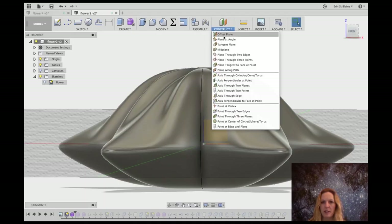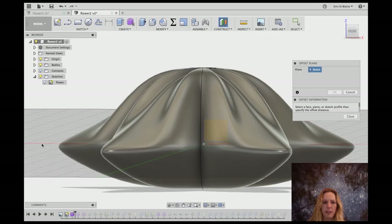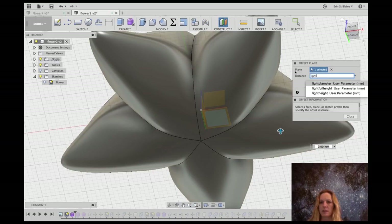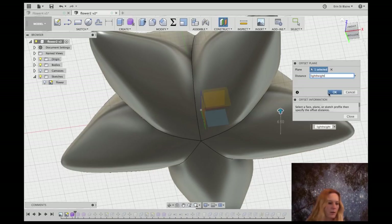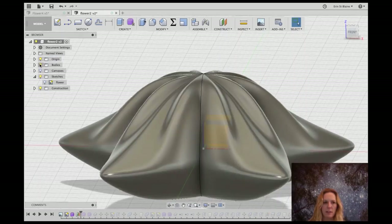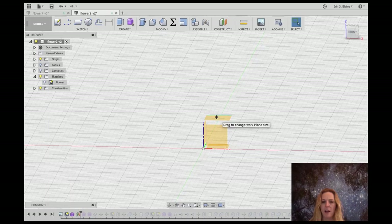Now that I've got all these parameters set up, we can start to use them to design this light. The first thing I'm going to do is set an offset plane above the work face at the light height dimension — I can use those parameters anywhere, so I'll call this light height, which is 6.5 millimeters up. That gives me a construction plane right here — the location of where the bottom of the flower is going to go so that the clips can sit on the work surface at the right height.